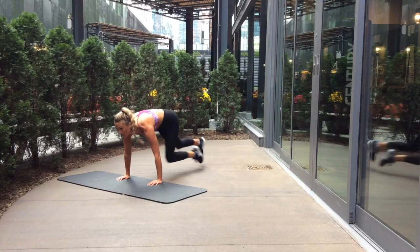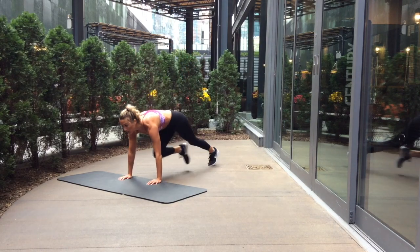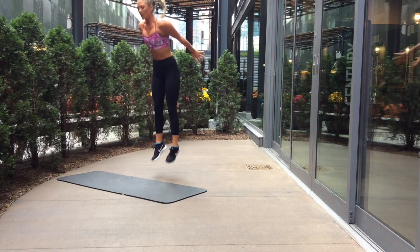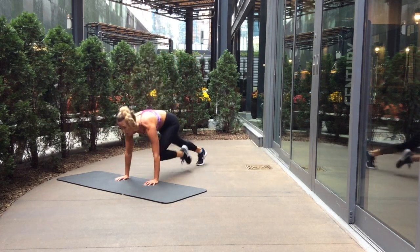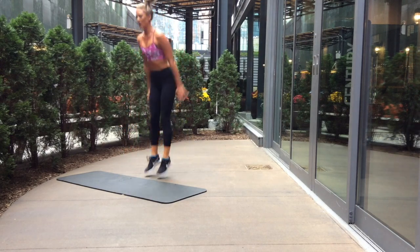The final exercise of the workout is six mountain climbers into one burpee. When you're dropping down into that plank for the mountain climbers, make sure your shoulders are in line with your wrists and you've got a nice flat back position. You want to bring your knees into your chest as fast as you can with those mountain climbers.